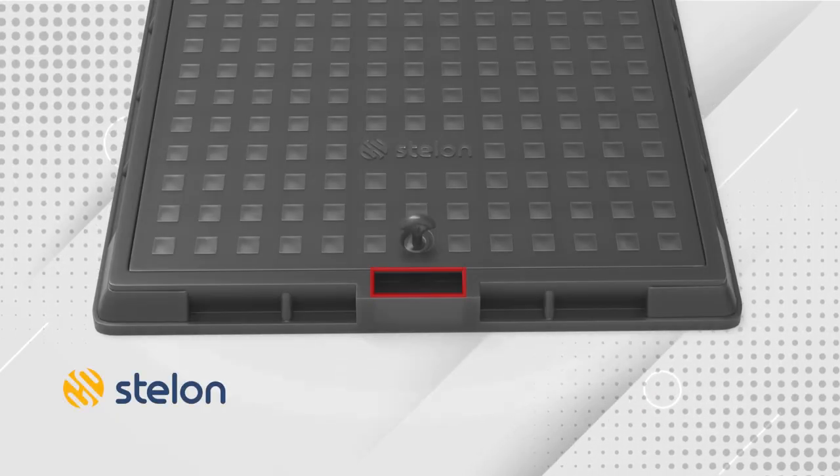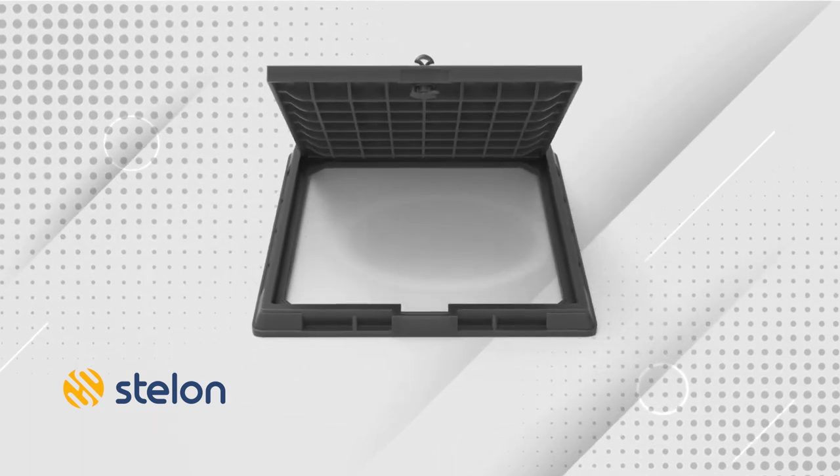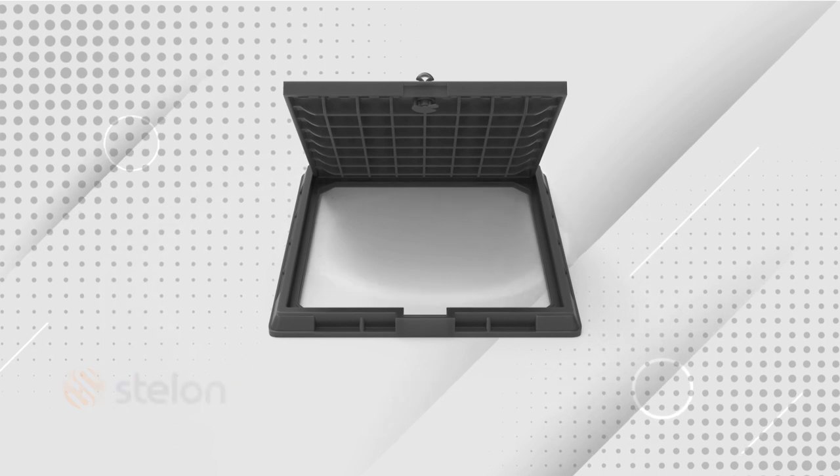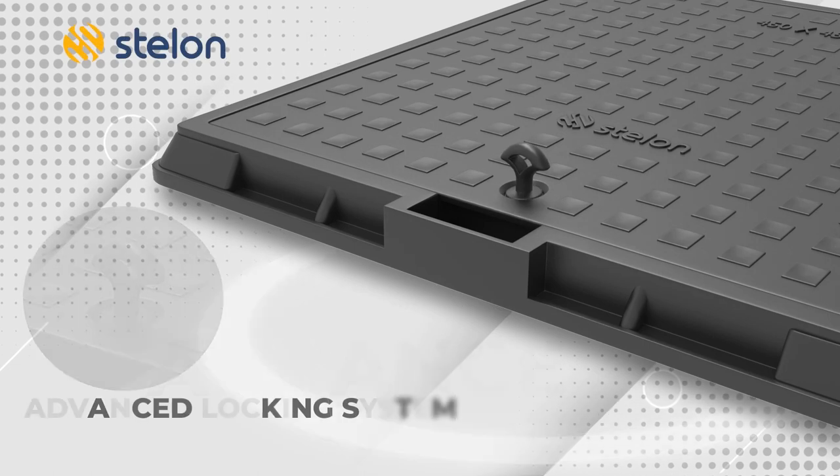There is a creative handle placed on the side so that you can easily lift it and place it back. And now have a look at its most unique and useful feature — these manhole covers come with an advanced locking system.